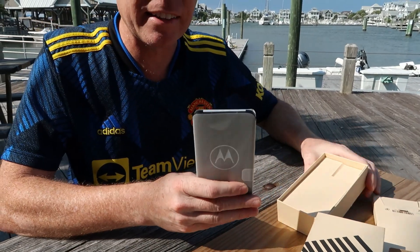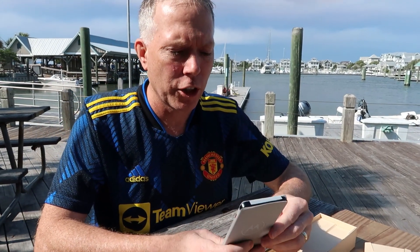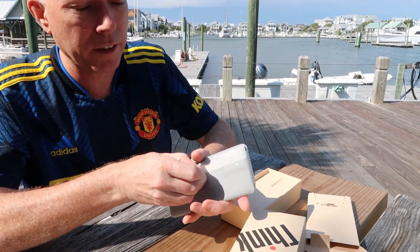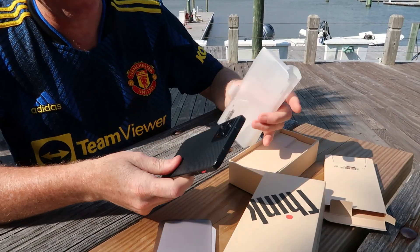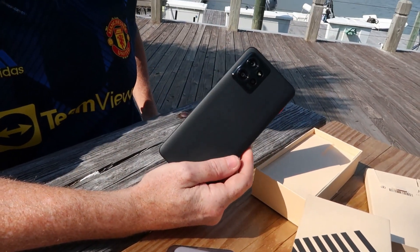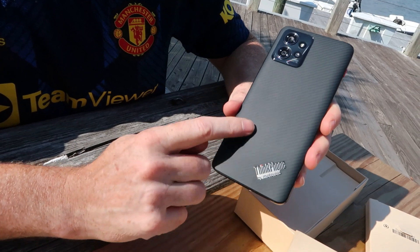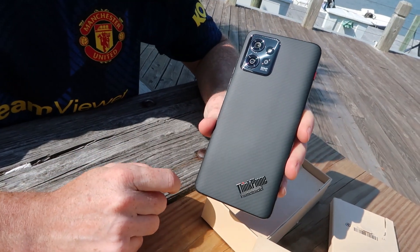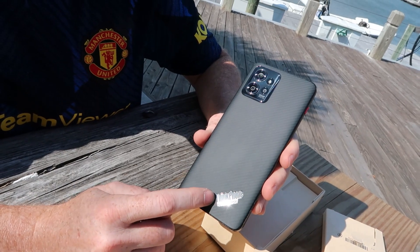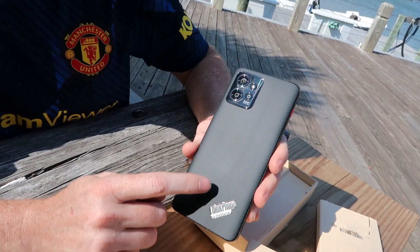The industrial design of the phone is gonna match great with the ThinkPad products. It's got a really cool carbon fiber looking back which would go great with any Lenovo ThinkPad, and the Lenovo ThinkPhone branding looks just like the ThinkPad design with the iconic red dot.